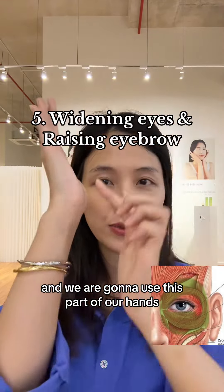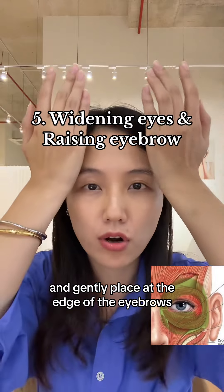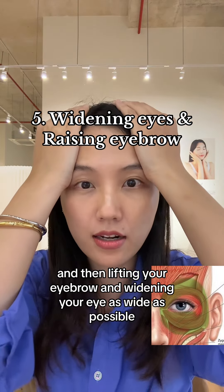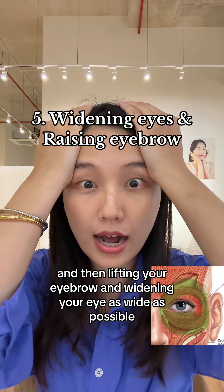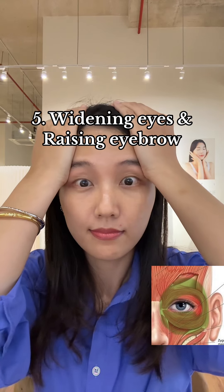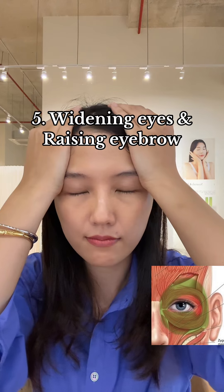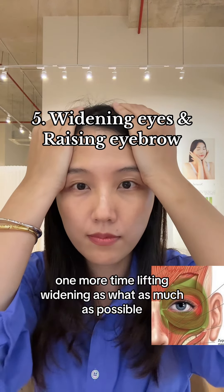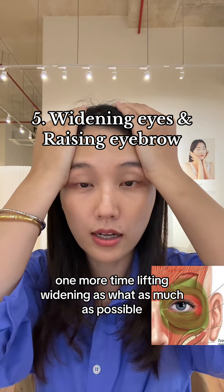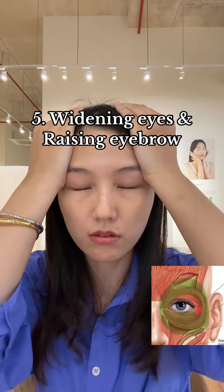We are going to use this part of our hands and gently place at the edge of the eyebrows, then resting your palm onto your head, and then lifting your eyebrow and widening your eye as wide as possible. Relax.